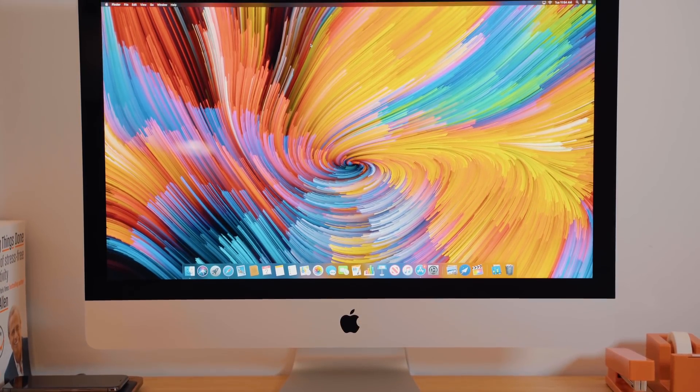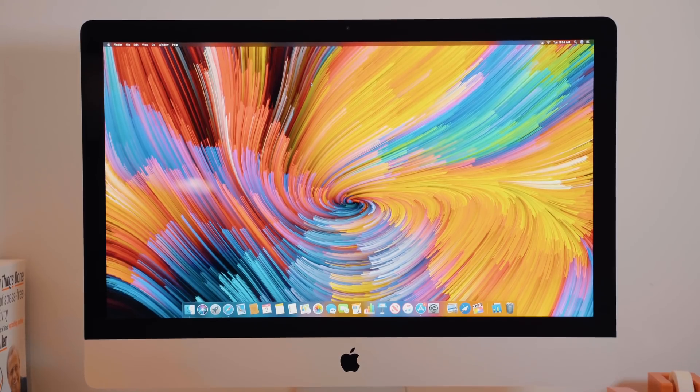It's still a very good all-in-one machine. This year we have two models: the 4K 21.5-inch and the 5K 27-inch. There's still only one color, which is silver, despite some lofty rumors of another color option — I even heard something like gold, which would have been interesting. The silver is still slated for these iMacs, and if you want space gray, you'll have to get an iMac Pro.